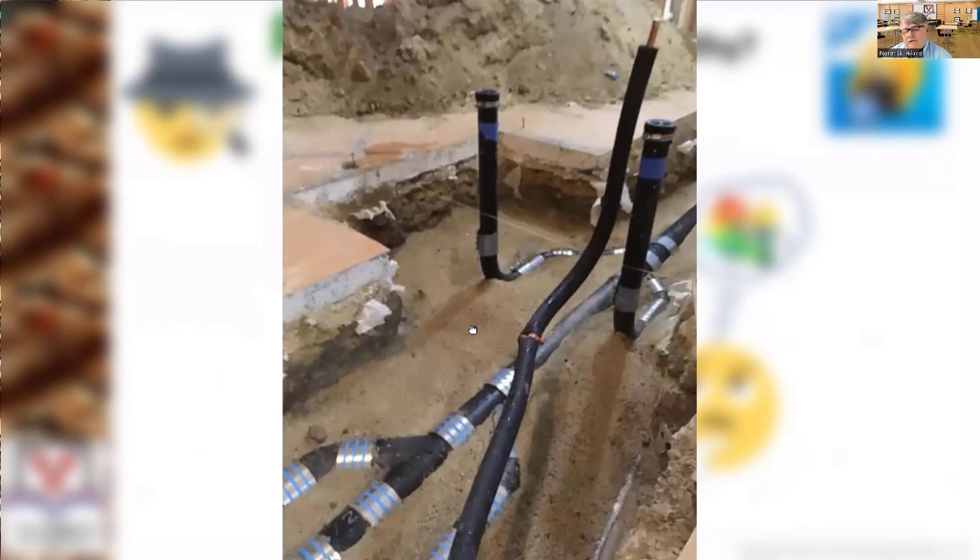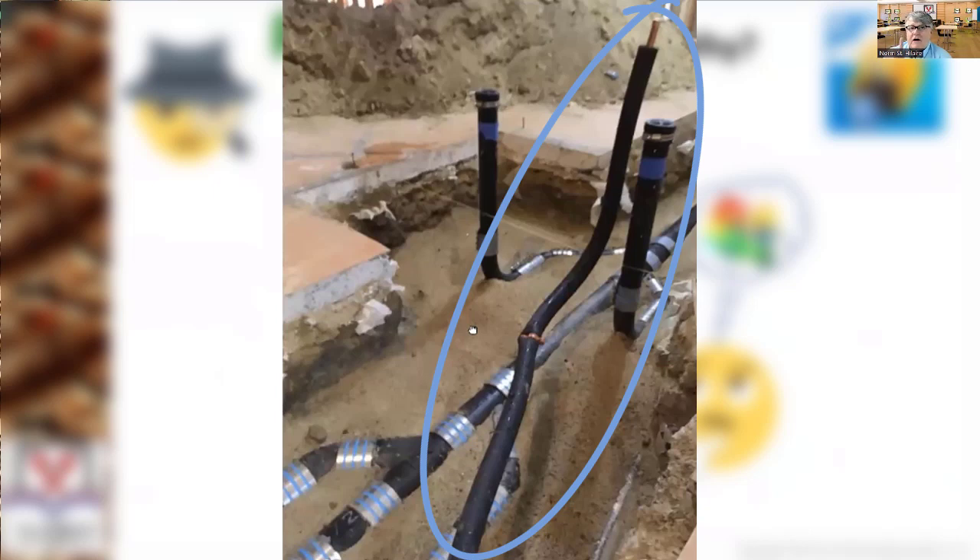As far as that copper pipe, I'm giving somebody one more chance to tell me what that is. They're looking at an underground — Ryan Donahoe? — that's for a trap primer. Thank you very much. It is going to a trap, even if you can't see the trap.